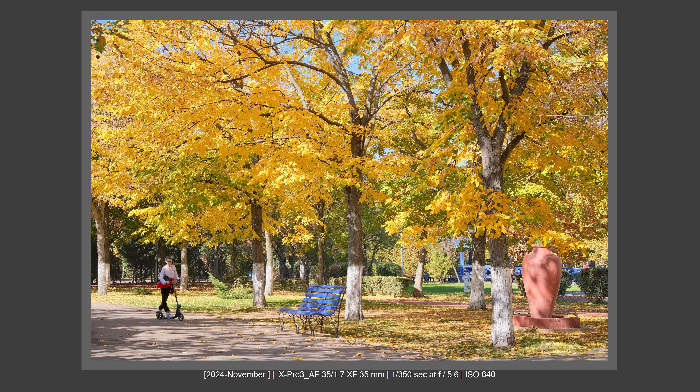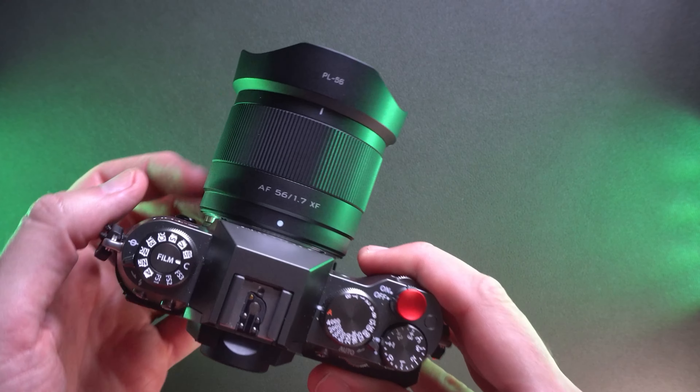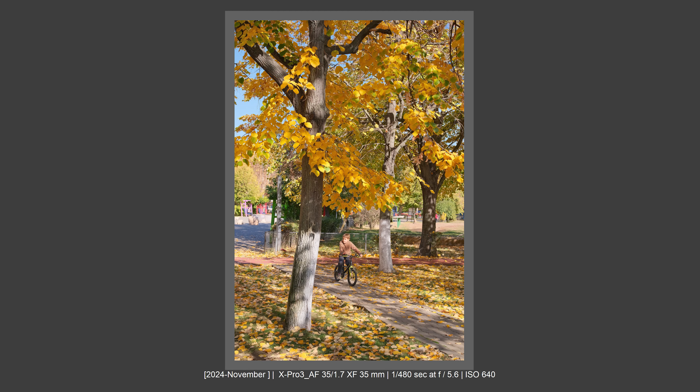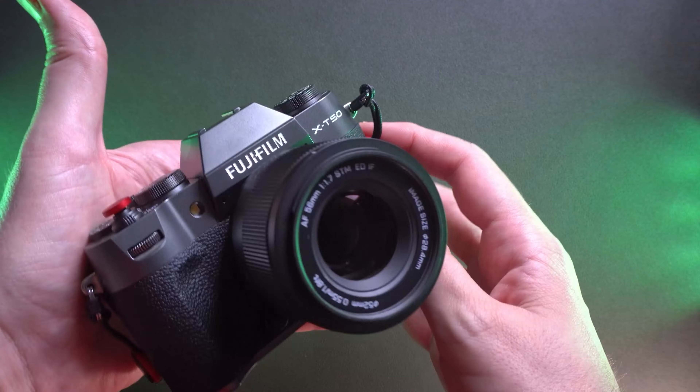I really enjoyed using the Viltrox 35mm f1.7 on the Fujifilm X-Pro 3 — it was a real joy. The package is very light, the camera isn't front-heavy, which meant I could carry it on a neck strap without it disturbing me at all. It's a little better in that regard compared to the 35mm f1.4 or even the 35mm f2, which have extra weight that tilts the balance forward. I need to make more pictures to assess full image quality comparisons.